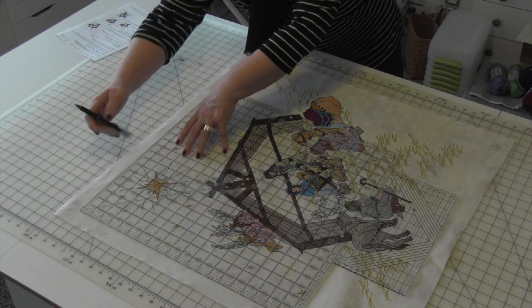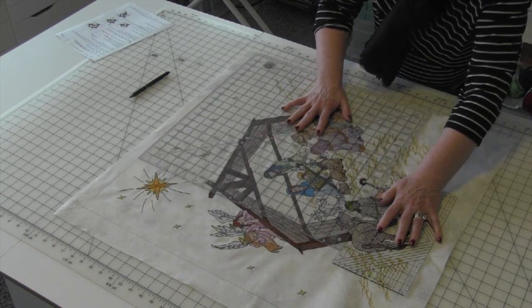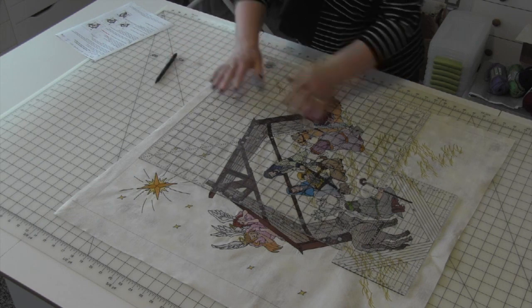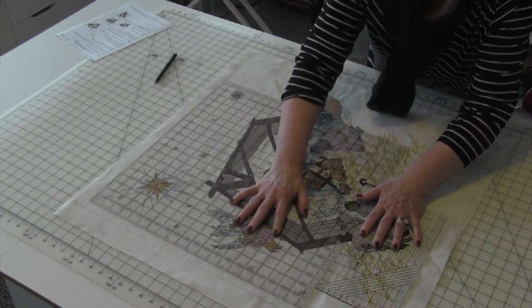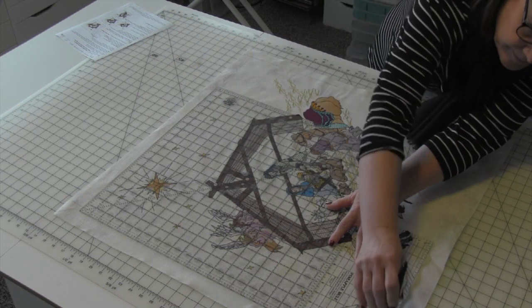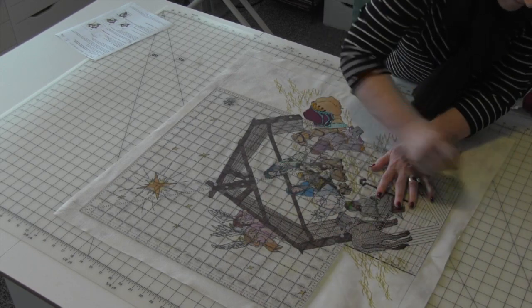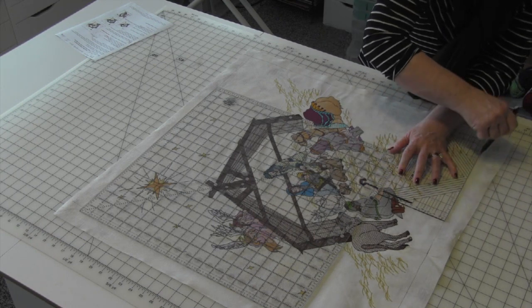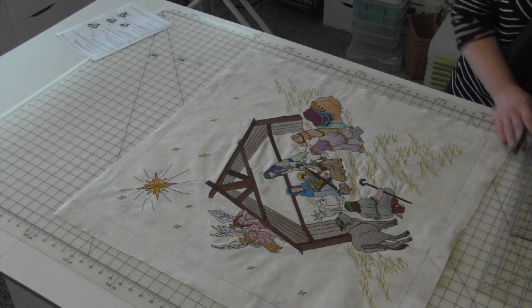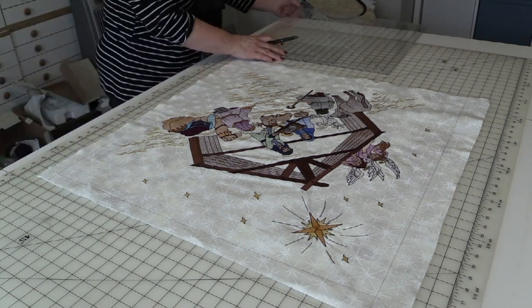I'm going to start on this side again - draw one, hold the little baby ruler as I move my big ruler all the way down. That is perfect. Now I'm going to come up on this side, put my ruler back up here, line that up, make sure it's perfect, and go ahead and draw this side. Bring that ruler down a little bit - there we go. Now we have marked all four sides. This is my cutting line and I'm ready to cut.